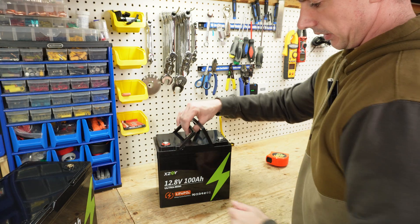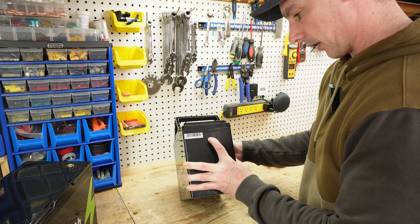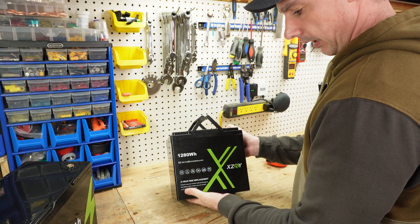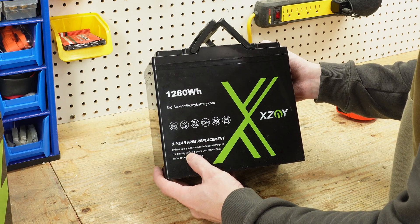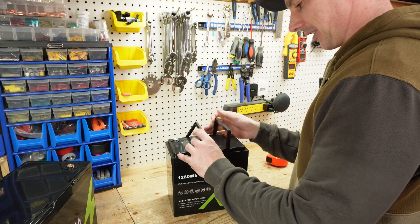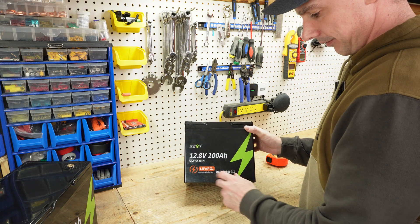This battery has a couple of handles on top for easy transport. On the side we have a serial number and a QC pass sticker — though they put a translucent sticker with black writing on a black case, which isn't very smart. We have a three-year free replacement: if there is any non-human indicated damage to the battery within three years, you can contact them for a new battery. And on the other side it reads: 12.8 volt 100 amp hour ultra mini deep cycle battery.